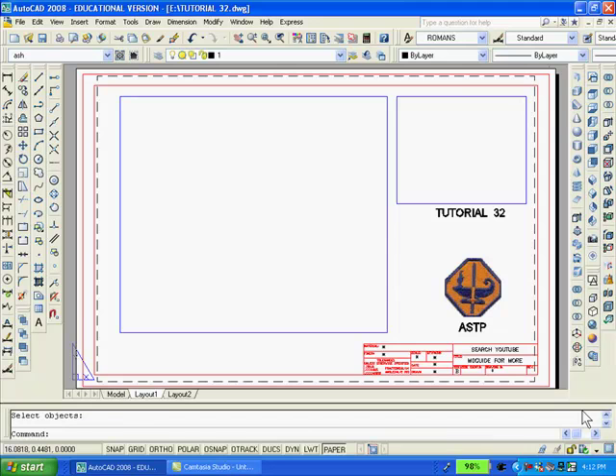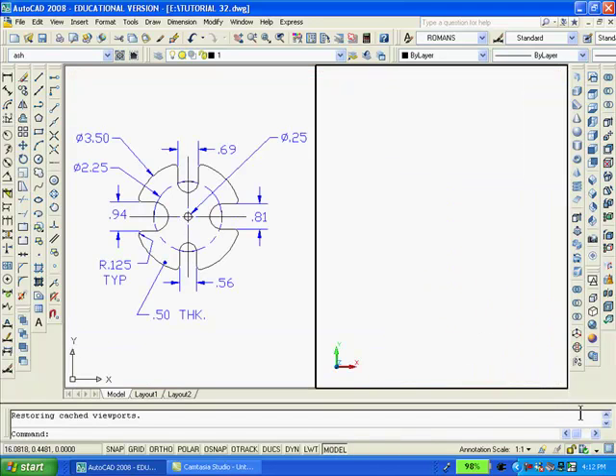To get into model space I'll click the model button. Notice that the drawing still exists in model space even though erased in paper space, and that I split the screen into two vertical viewports so that there will be room to redraw the solid model on the right hand side.